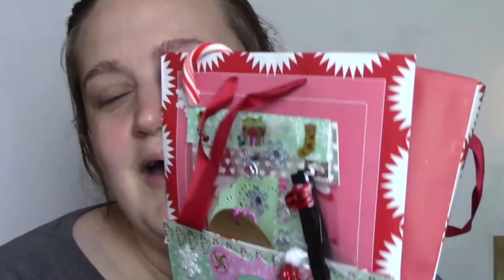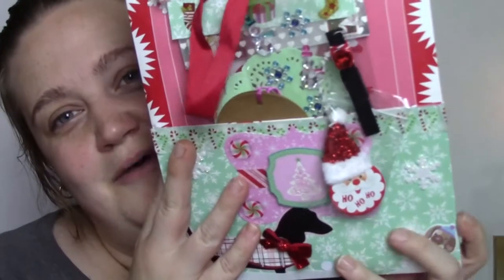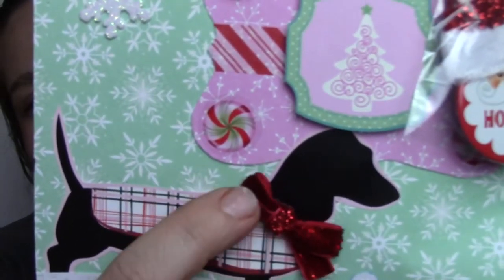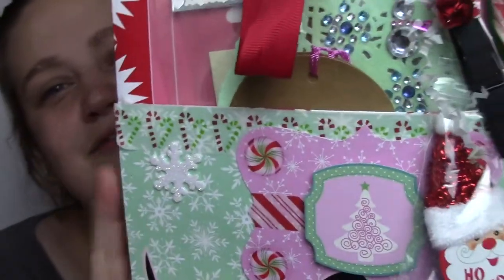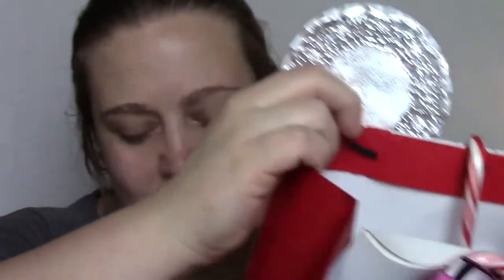All right, let's see — I'm gonna dig a little. Oh my god, look at this pocket that she sent me! Oh my goodness, this is beautiful. This little thing fell out. Look at the dachshund — look at his little bow and his coat. I have a dachshund. I absolutely love dachshunds. And it is stuffed with goodies!